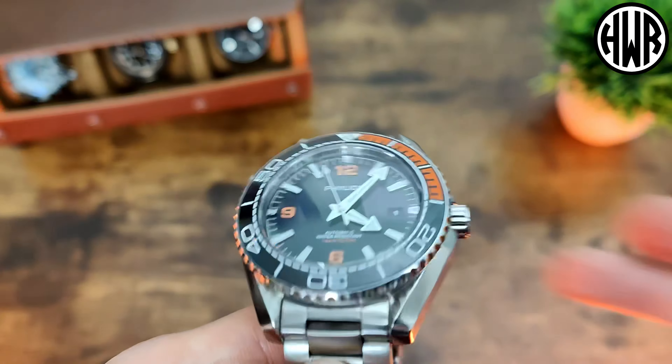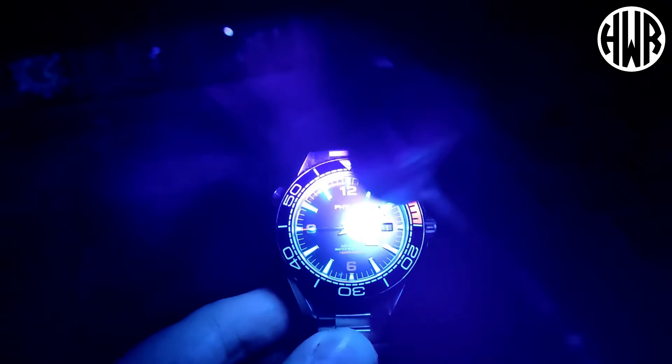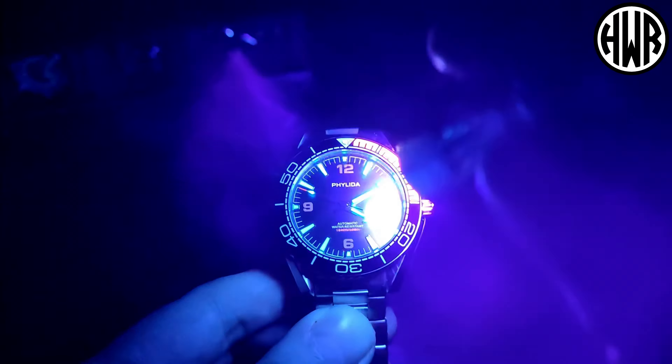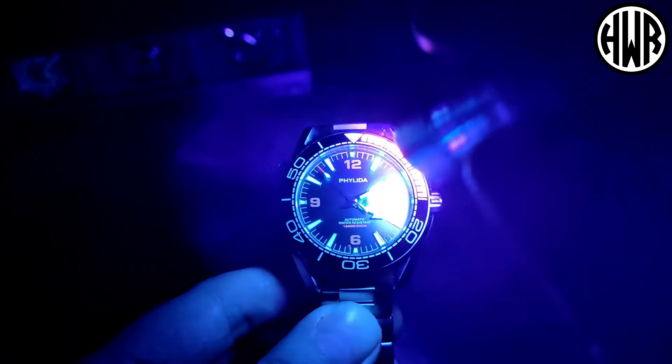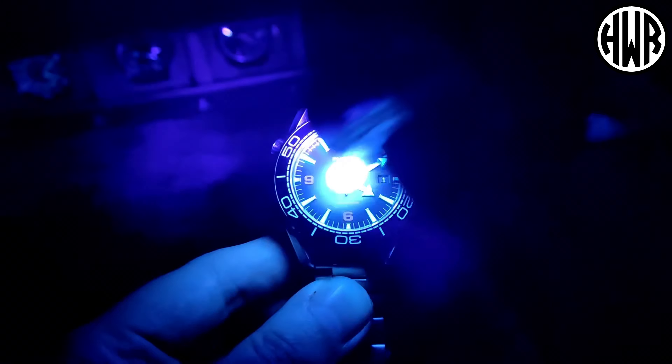The caseback has a sapphire crystal with a slide down to it so you can see. It has got an interesting lume profile — I was pleasantly surprised. It's a mixture of C3 and BGW9: mainly BGW9 on the hands and indices, and if you look at the lume pip you've actually got C3 on that, which does come across on camera. As you come to expect with Felida, really good lume — I'd say they're probably just a step below San Martin level. Really impressive.